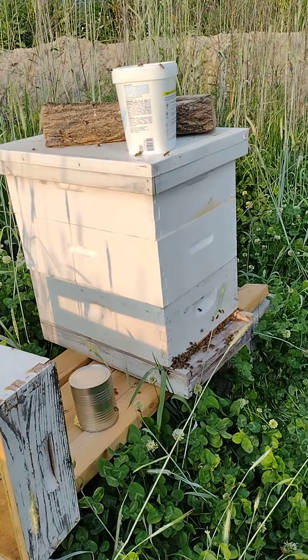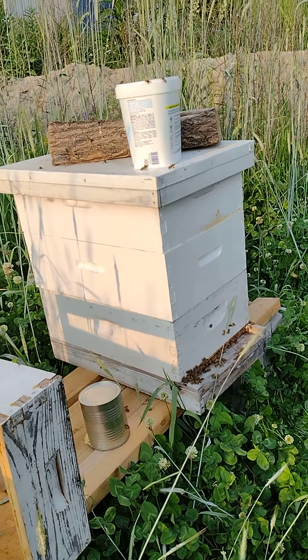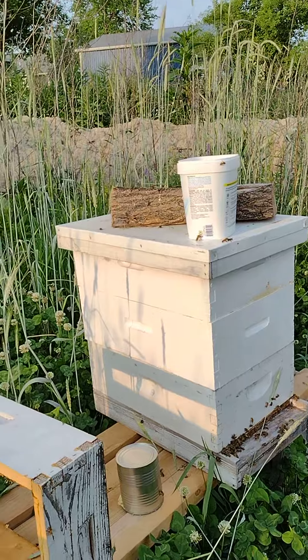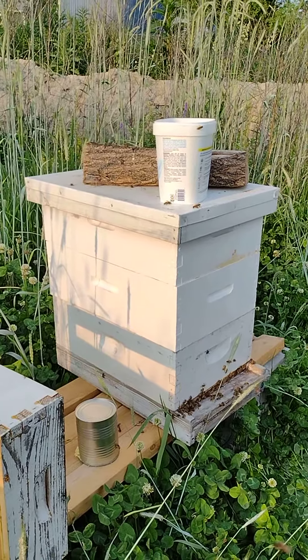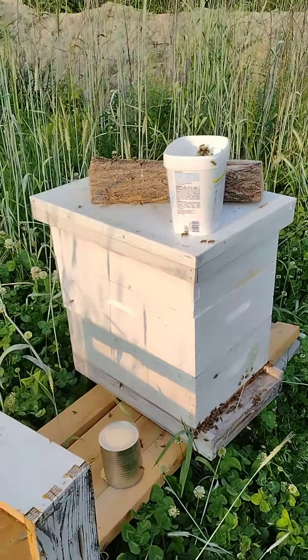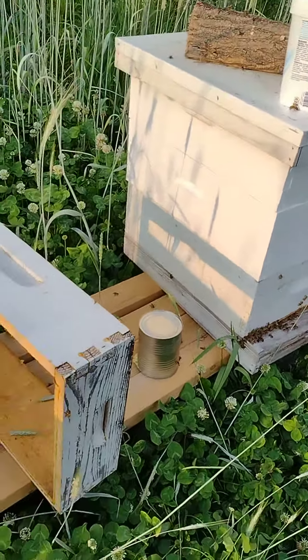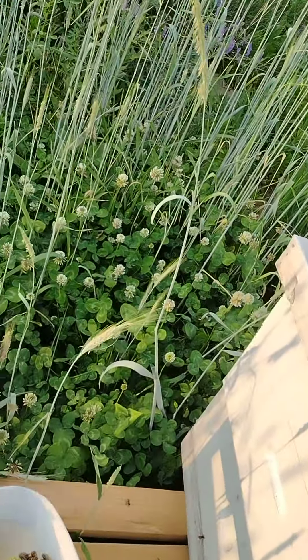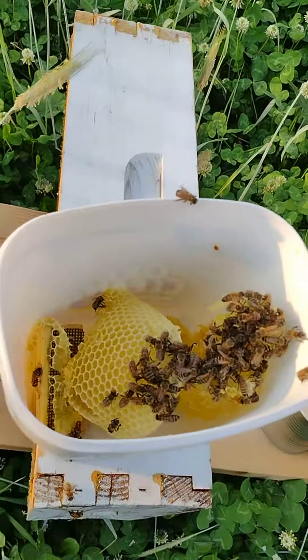I already opened the first hive over here and I put an entrance reducer in there so that it's easier for them to guard their hive. And I took out this little white container — this is what was in there — crazy comb, I call it.